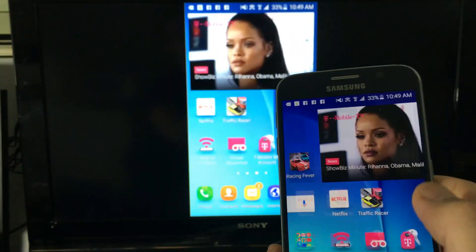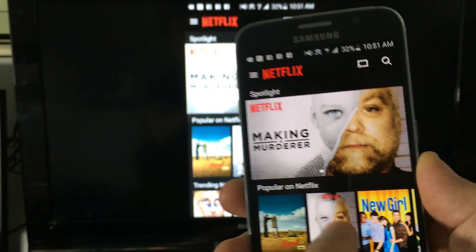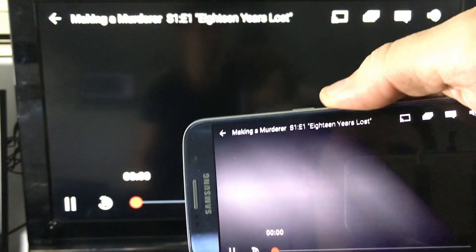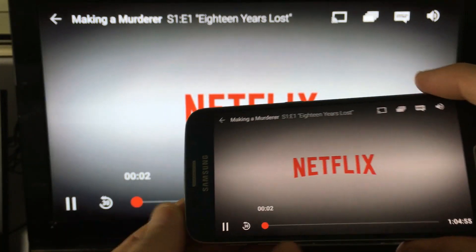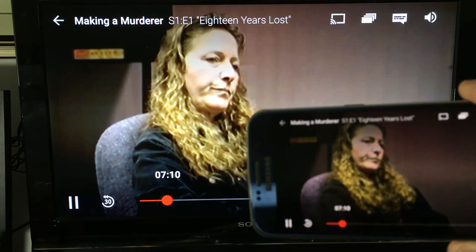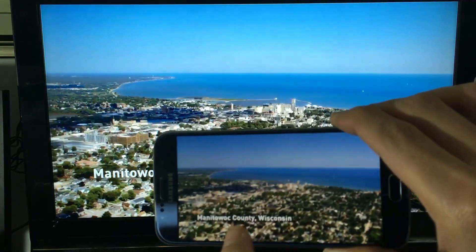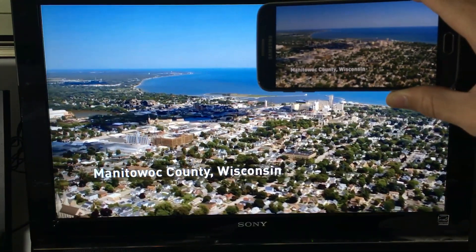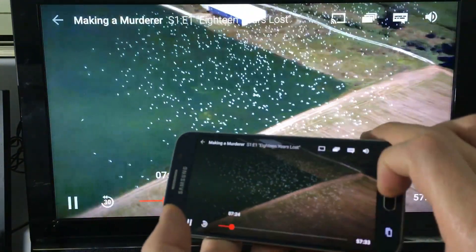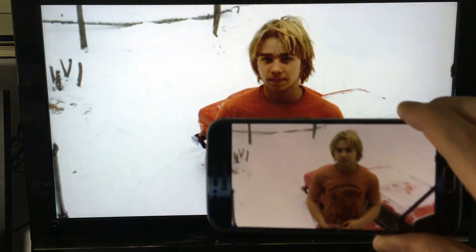Let's watch a Netflix video — right here, Netflix. Let's just pick anything: Making a Murderer. Push play. The volume and everything will come out directly from your HDTV. You can see everything is wireless here. Quality comes out good — there's really no lag. The quality is great, there's really like no lag.